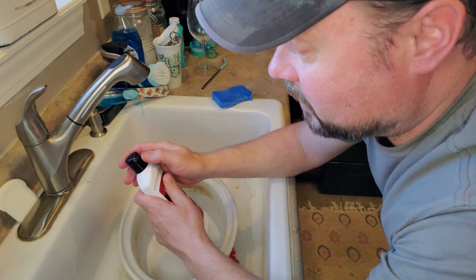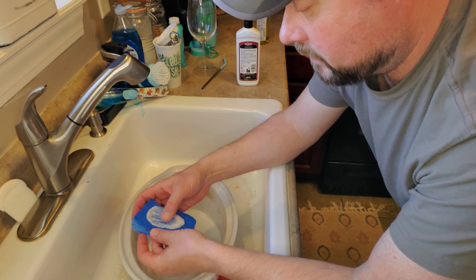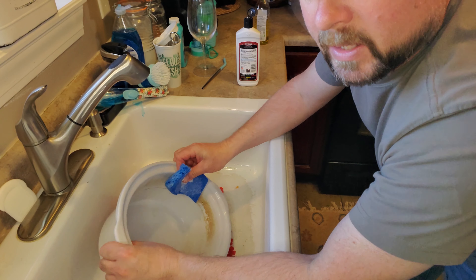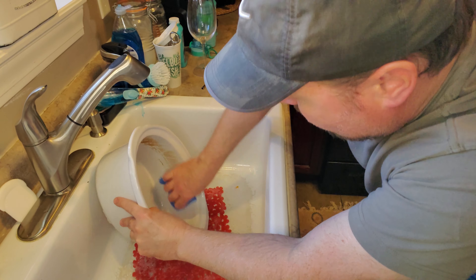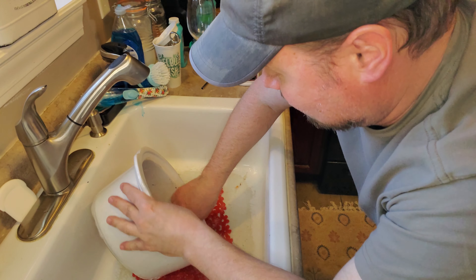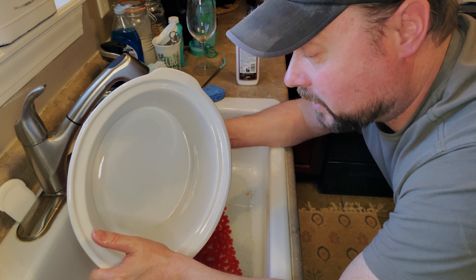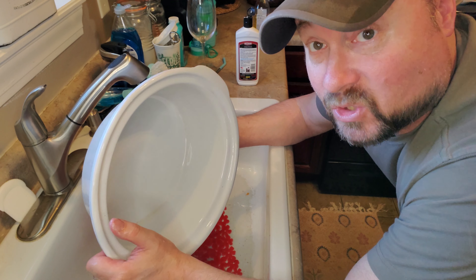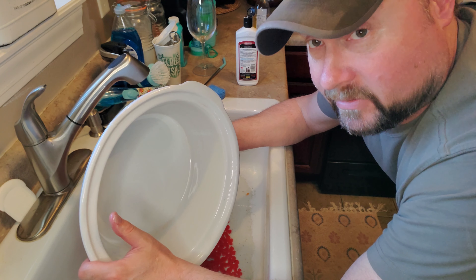You've got to shake it up real good first because it separates really bad. We're just going to put it on the scratchy side of the sponge like so — the sponge is already wet. Get it kind of in there, and here we go. It's not perfect; I need to go around it a second time. I did it real quick there as you guys can see, but you can already see the white ceramic looks amazing with just a few spots that I missed.